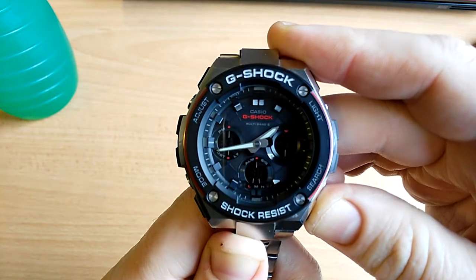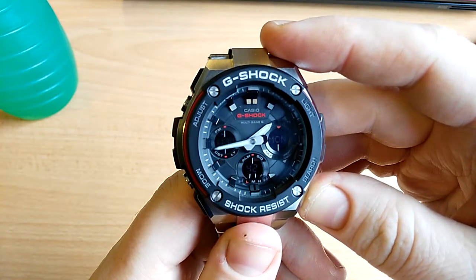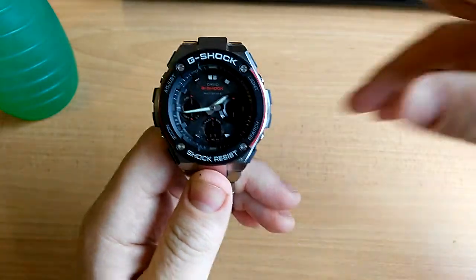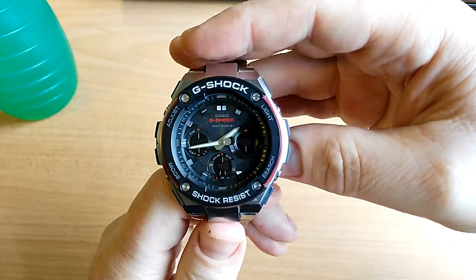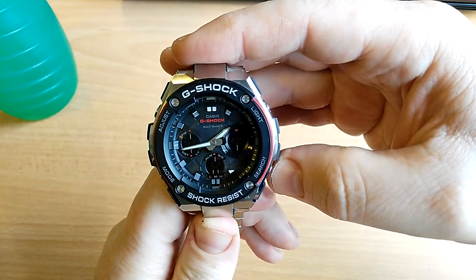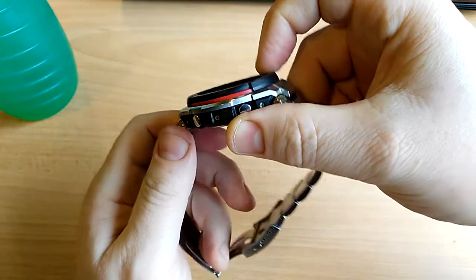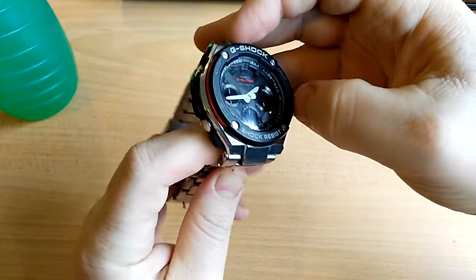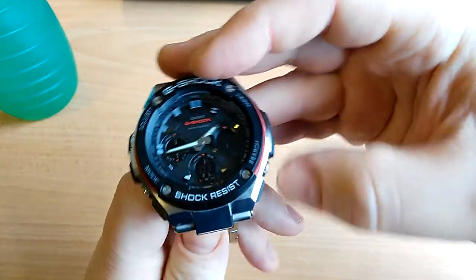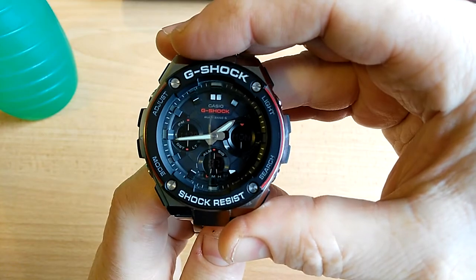I honestly think that these are the best watches you can get in terms of timekeeping, reliability, everything, and looks. I just love it. I want to show you how the loom looks at night and the light and so forth, so I'm going to go do that now.